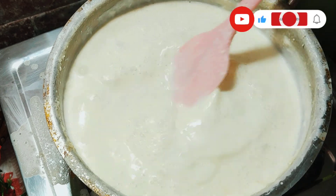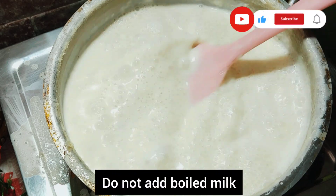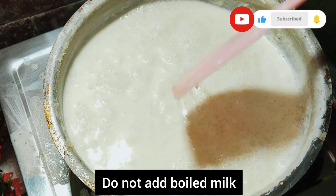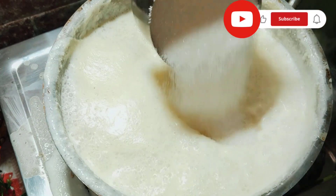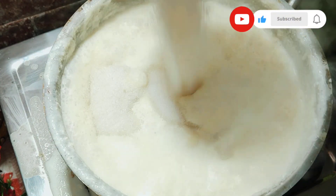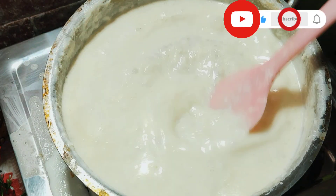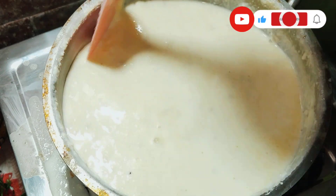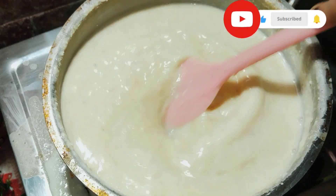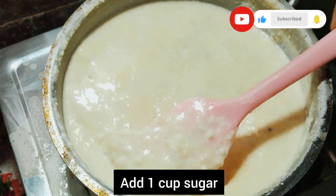Then we will mix the ball in one way. So we will mix it in a little bit. I have to mix it in a little bit. Now let's replace this — do it if you want to put the water in with water.